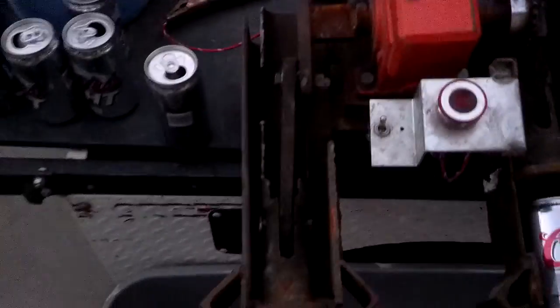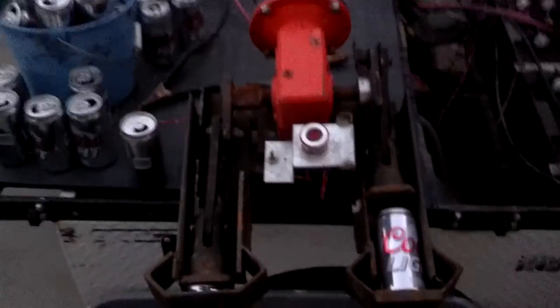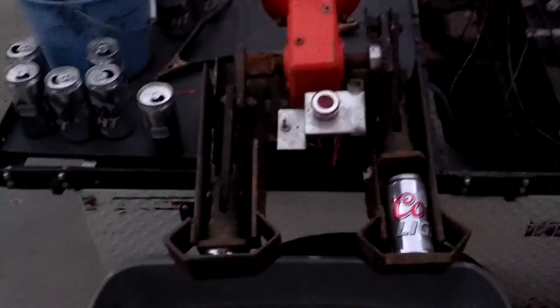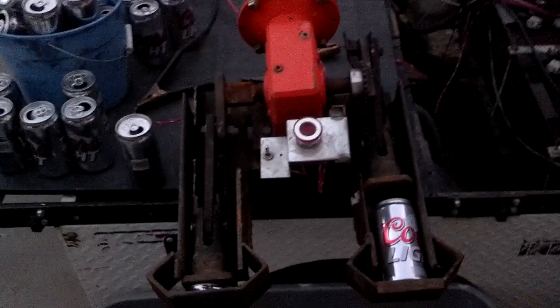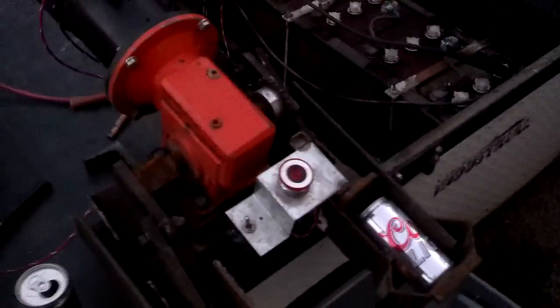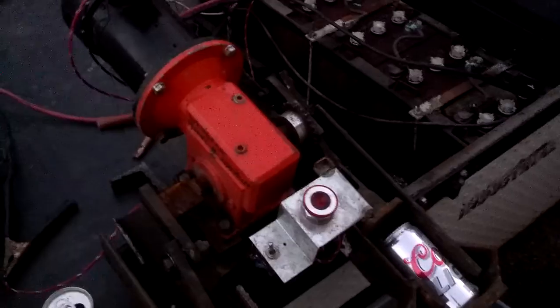A buddy of mine showed me the GIF of the repeating can crusher online, and 48 hours later I had this. Then I added the other side because I thought it was wasted energy and time when the stroke was coming back to reset — I figured why not have it just alternate.